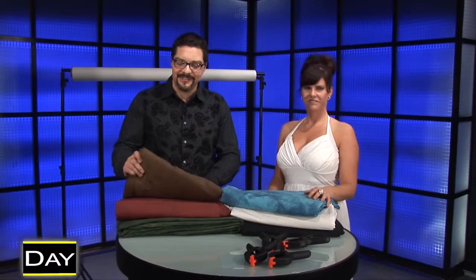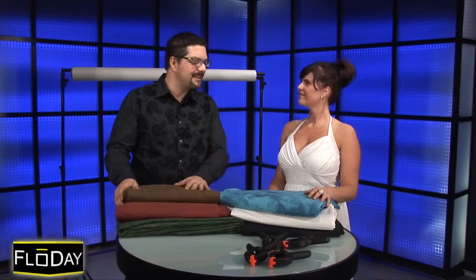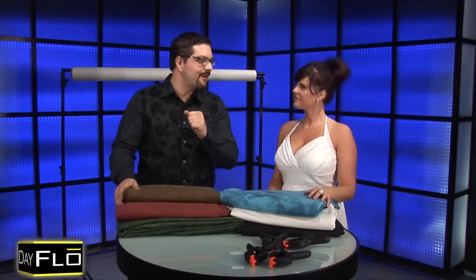I'm so happy, Amber, that we invested in all these muslins and all the proper gear. We got the clamps, the stands — we're all set to go. You know, Patrick, I think with this much selection, you could make me look good in just about anything. Just about.